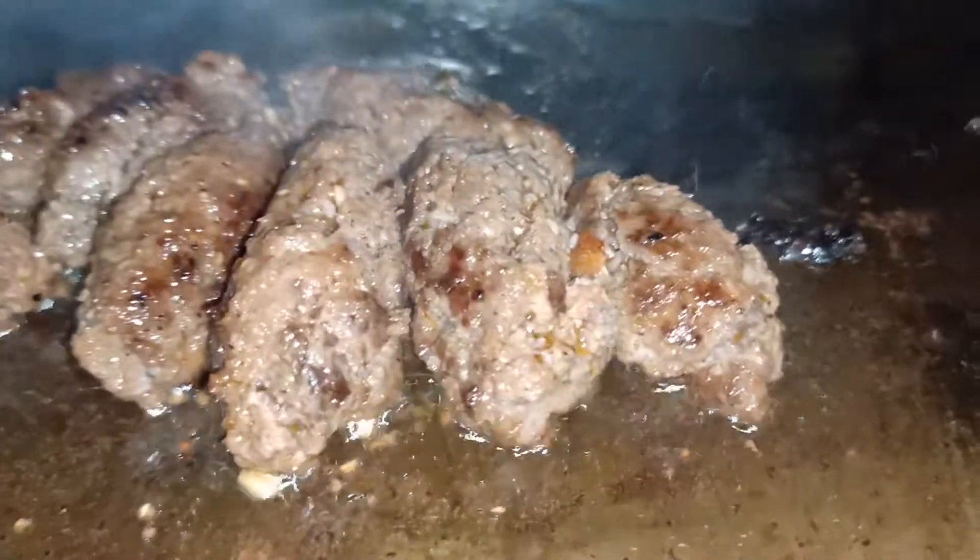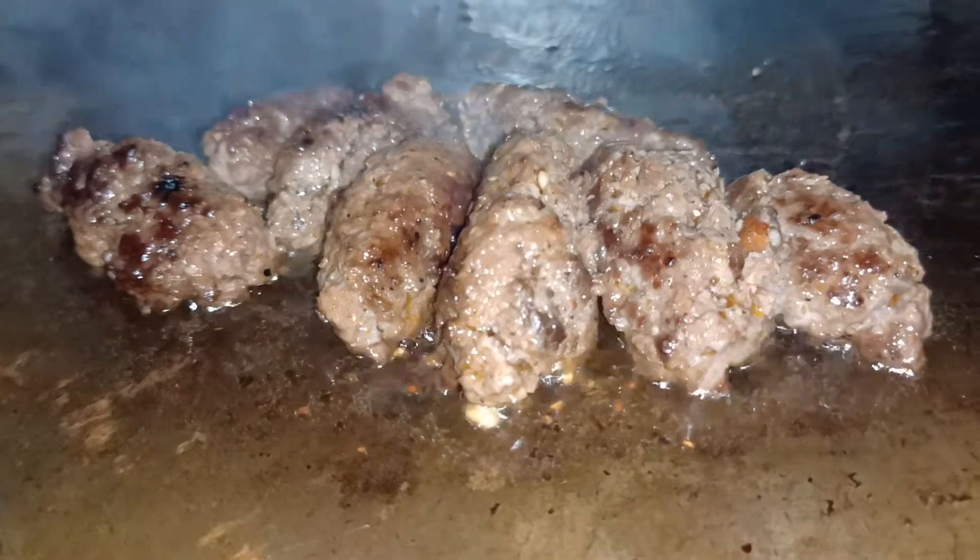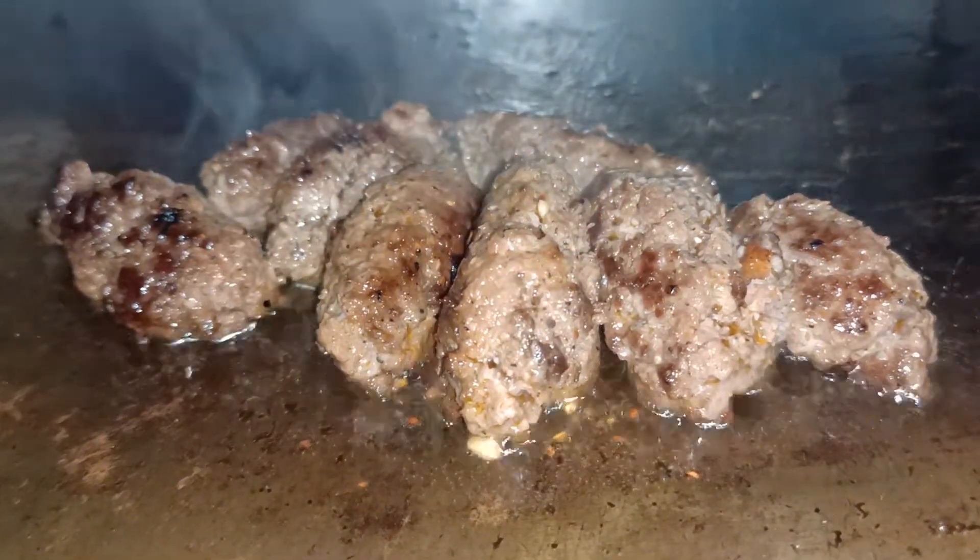Yummy longganisa! The ingredients: salt, black pepper, some soy sauce, sugar, lots and lots of garlic, paprika, and what else? Some Worcestershire sauce.